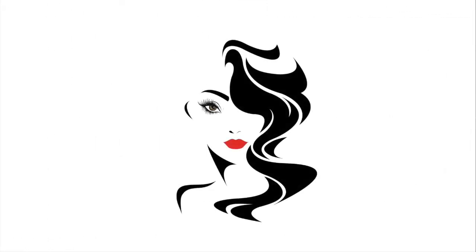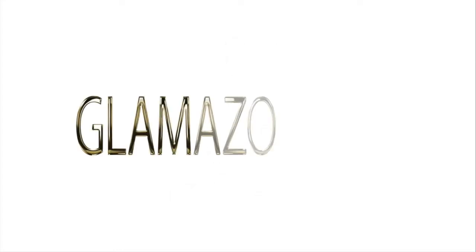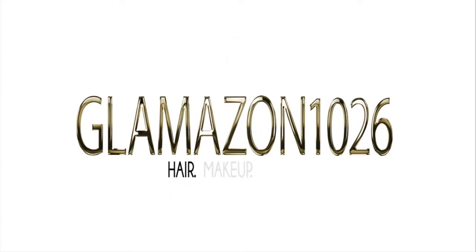What's up y'all? This is Duena aka Glamazon 1026 and welcome back to the Glam Room. Today we're going to be doing a nail tutorial for minimalistic nails. So let's get started.